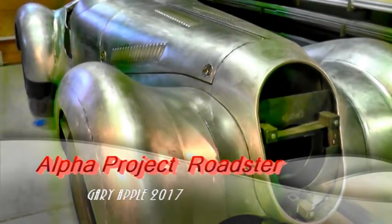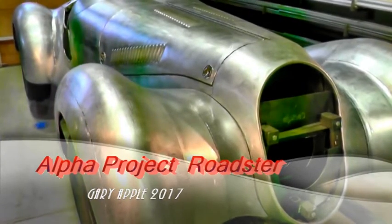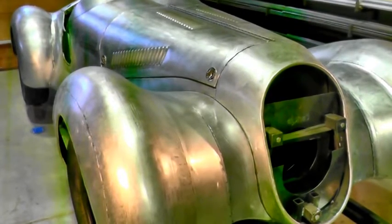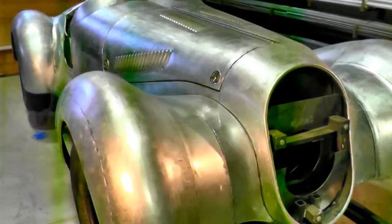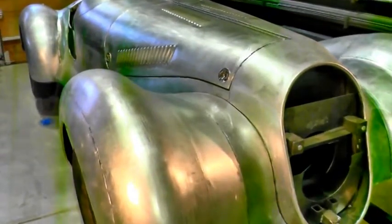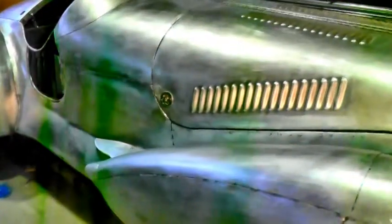This is Gary from Grass Valley, California. I'm getting a chance here to share my 2017 Alfa project with you folks, and it's been an interesting project for sure.